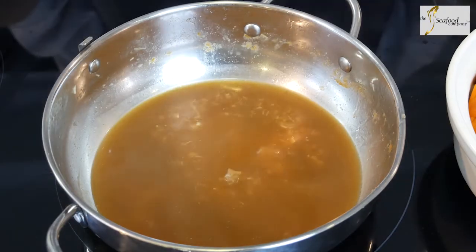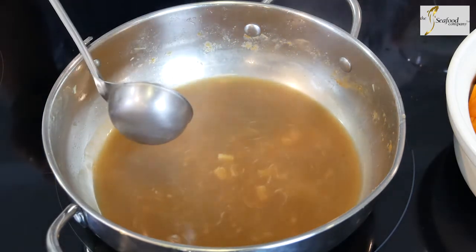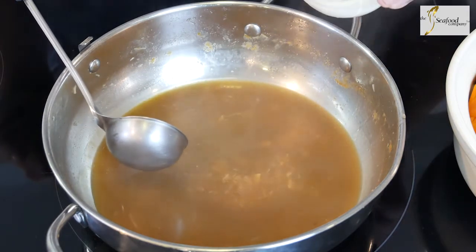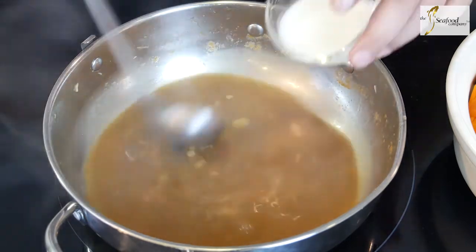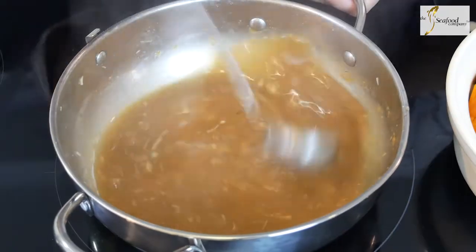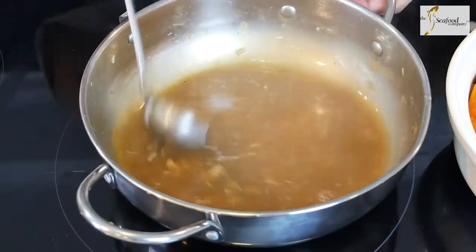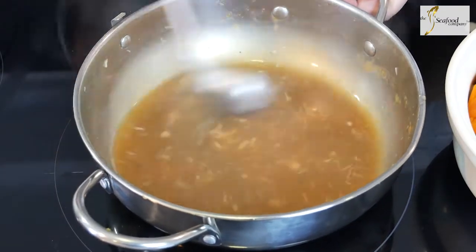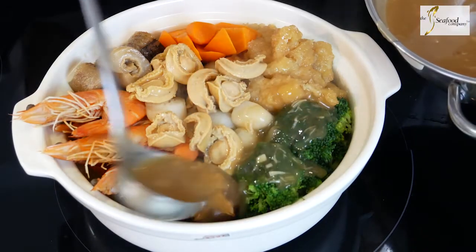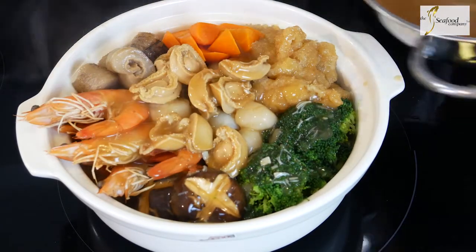Now we are ready to serve. The braising sauce that we cooked our radishes with is now very nice and sweet, so we're just going to thicken this up with a little bit of cornstarch solution, and we're going to spoon this over our Pen Chai to glaze every ingredient and make it nice and shiny.